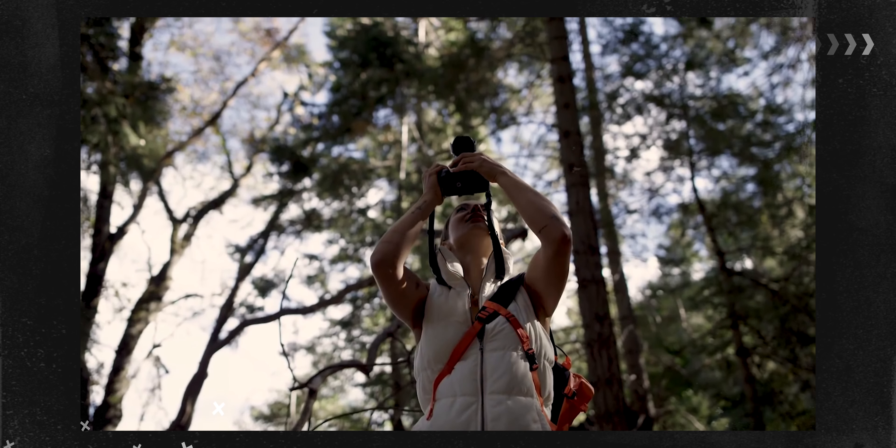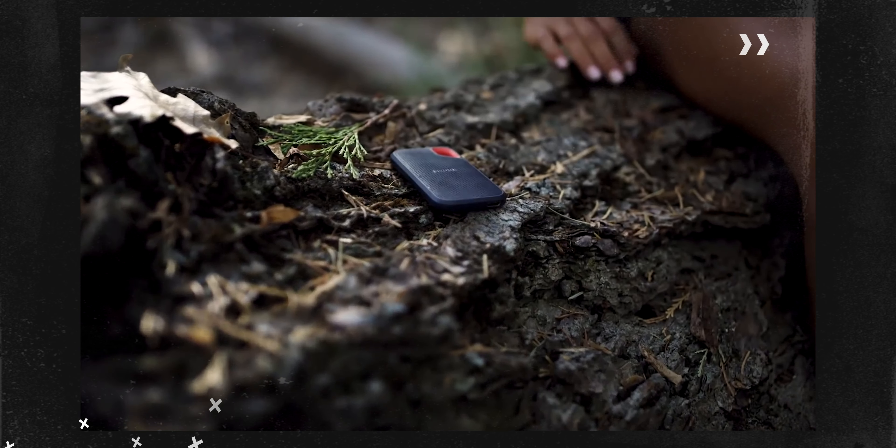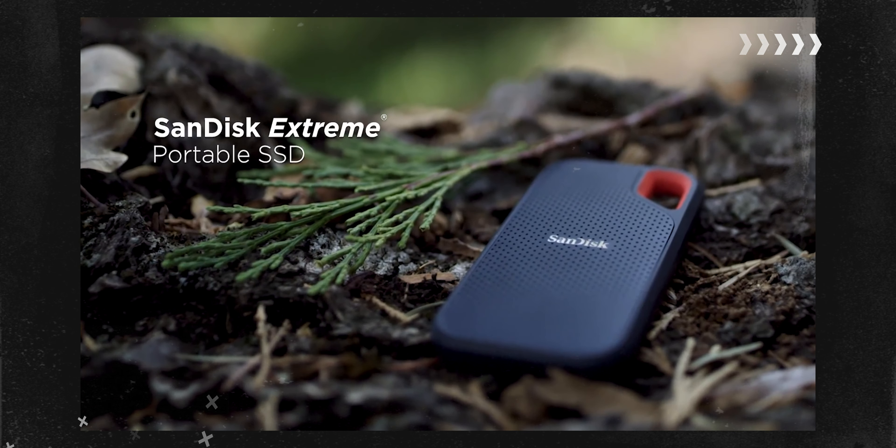Audio is one of the most important parts of video. Maybe they already have a microphone, maybe they don't, but if they don't, I would highly recommend the Rode Video Micro. It's super affordable and it is way higher quality than its price would lead you to believe. So if they do any sort of video, get them a microphone — they will thank you later.